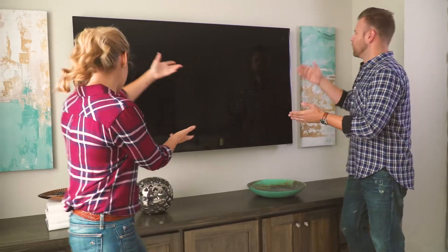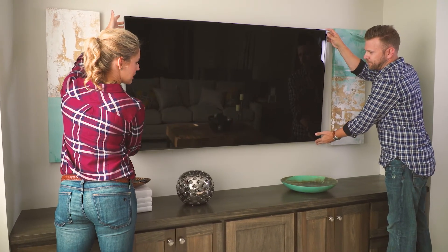We haven't talked about my favorite part — the other side of the television. Watch this: no tools necessary to adjust. That's all you need for the tilt mount. It is just that easy.